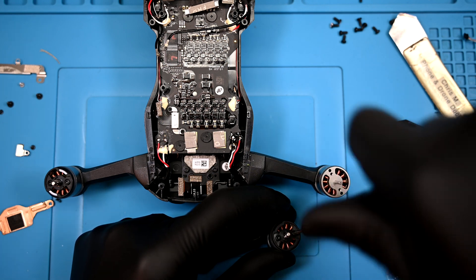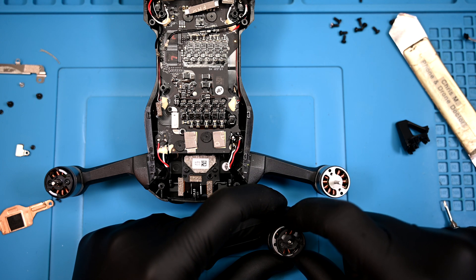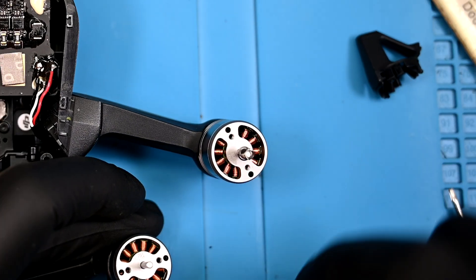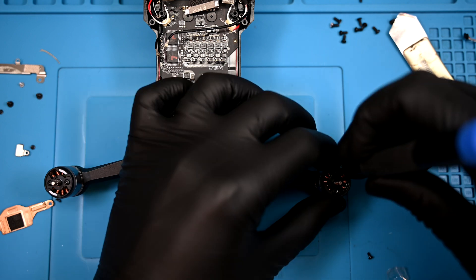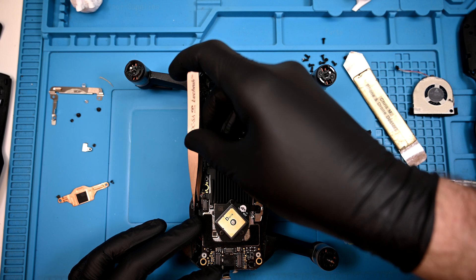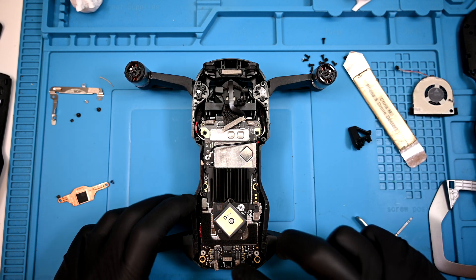The original propeller latch needs to be transferred over as well. Two screws keep it secured to the brushless motor — be careful here, there's a spring that sits just below the latch. Now the board can be slipped back on top, and don't forget the tiny shield and screw over the leftmost connector. From there, it's just speedy reassembly.